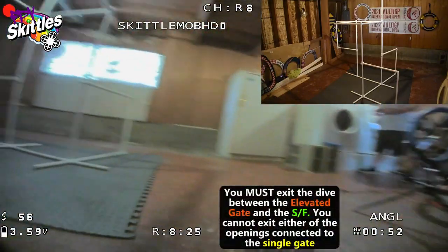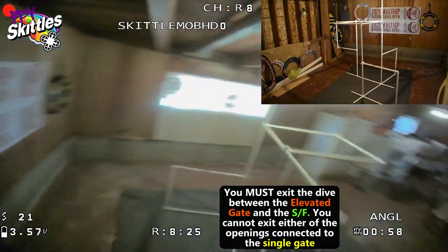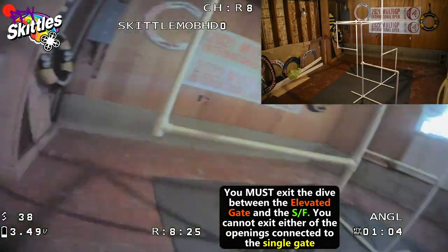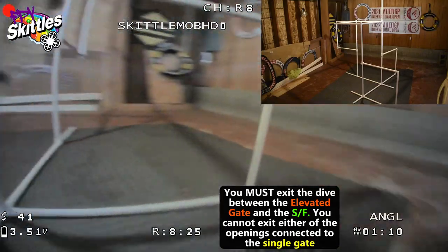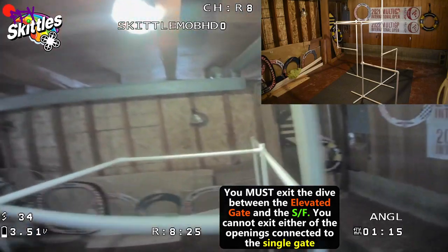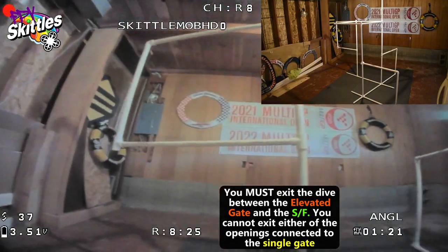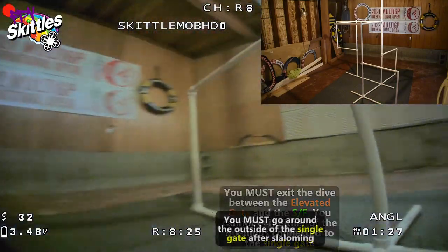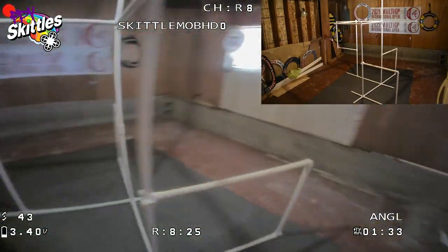When you dive through the gate you must come out the open area. You are not allowed to do a dive like this — come around, toilet-pole down, and go over the gate. That is not allowed. When you dive through the gate and come around the pole, you must go through one of these openings. You must come out this open area here, between the start-finish gate and the elevated gate. So you dive through, come out this direction, through the start gate backwards, slalom through there, pop up, around the elevated gate, and back to the start.